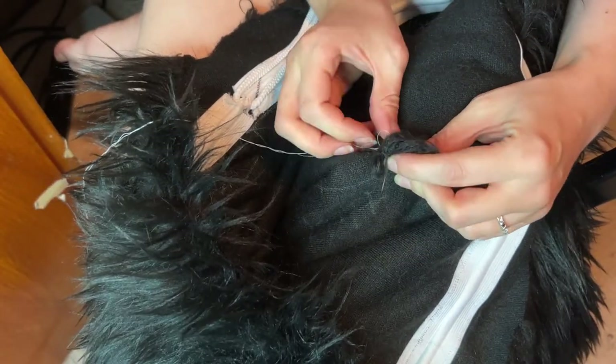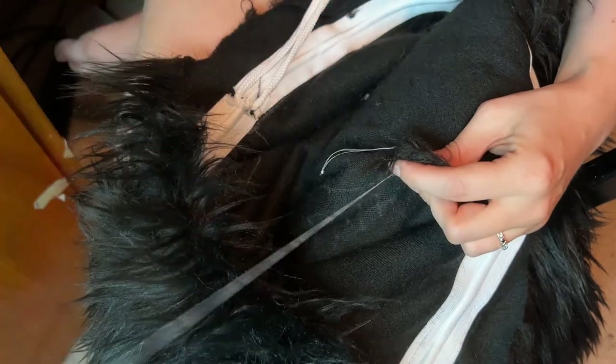Now you'll use a hand needle and thread and whip stitch the tail into the pants.